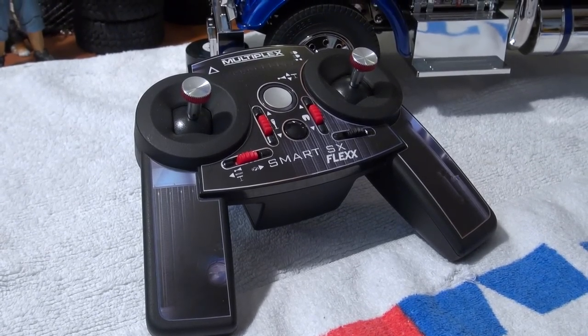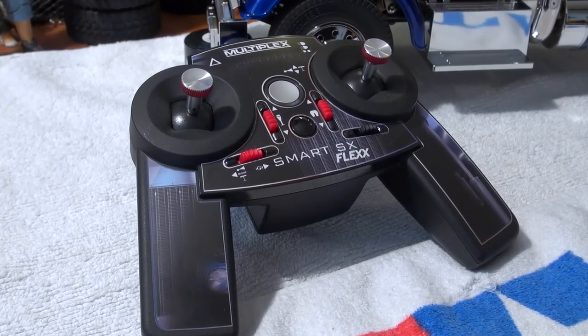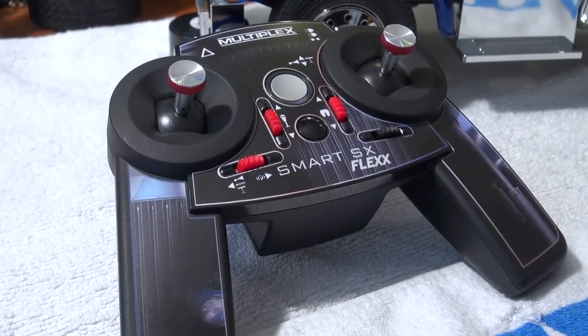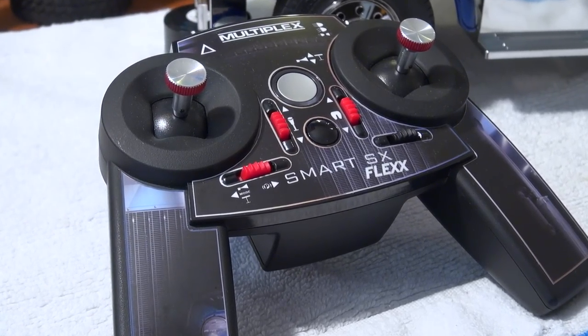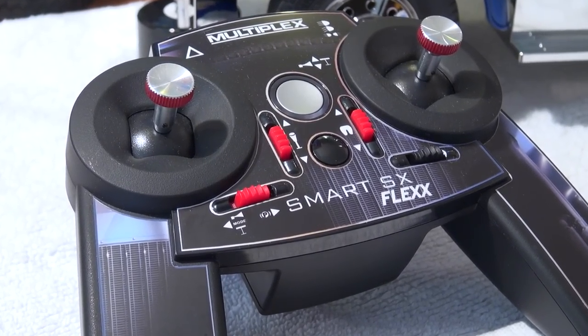It looks a bit special, more like a game controller or so. But as you can see soon, it works very well in combination with Tamiya's multifunction units. This radio system is especially designed for this, and it works with 2.4 GHz.